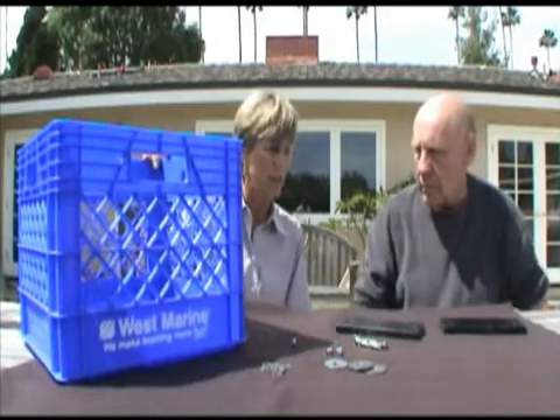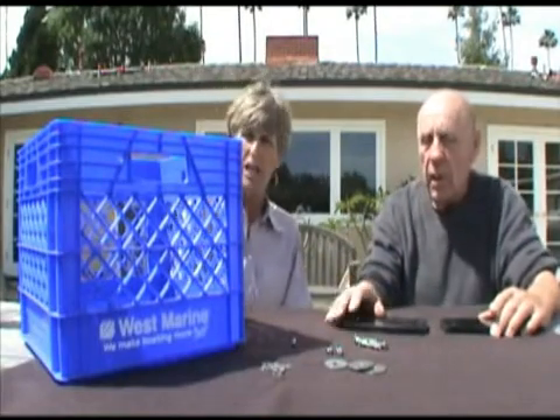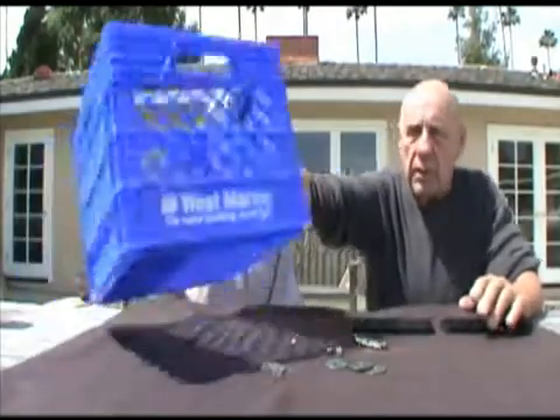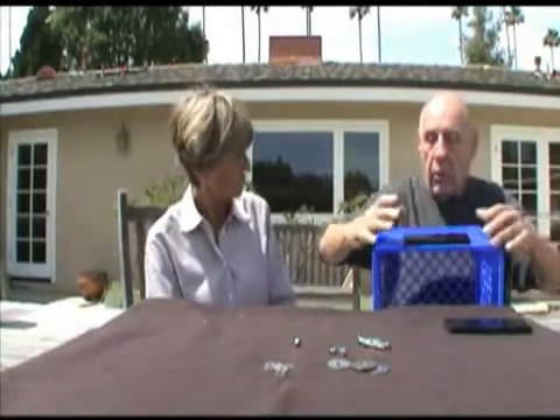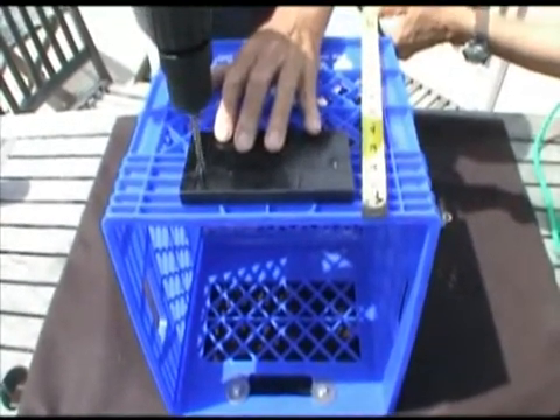So I start with a West Marine utility crate, and then some weight — you said those were four pounds each? Four pounds each, so total weight would be eight pounds. And how do I determine where to drill the holes? We take the container and lay it on its side, center it by eye or measure it, and keep it approximately a quarter inch from the bottom. So if it bumps down and hits anything, it's not going to hurt it. Then we drill quarter-inch holes through both the weight and the basket. So if I was doing this at home, you'd recommend I first do the weight, then put it on the basket and drill through? Yes, absolutely.